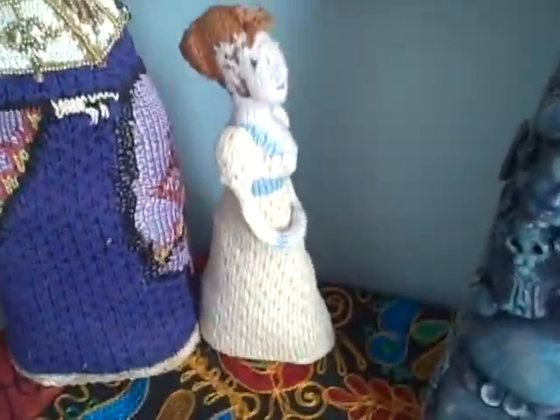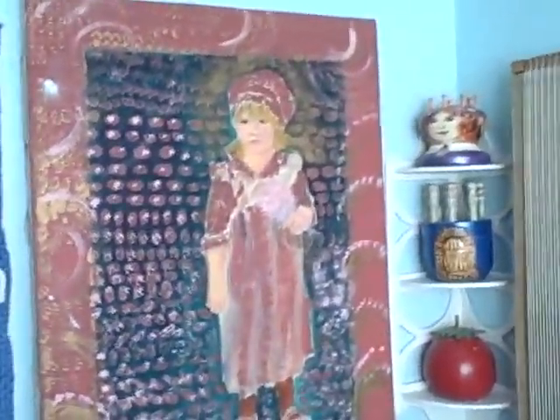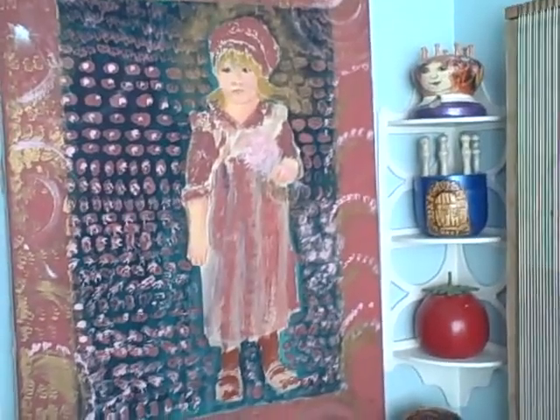My tapestry looms here. And there's Jane Austen and the Empress Theodora. This is one of my favorite corners of the studio. There's a desk that I do a lot of writing at. And there's a painting of our daughter — I painted that when she was a little, little girl.